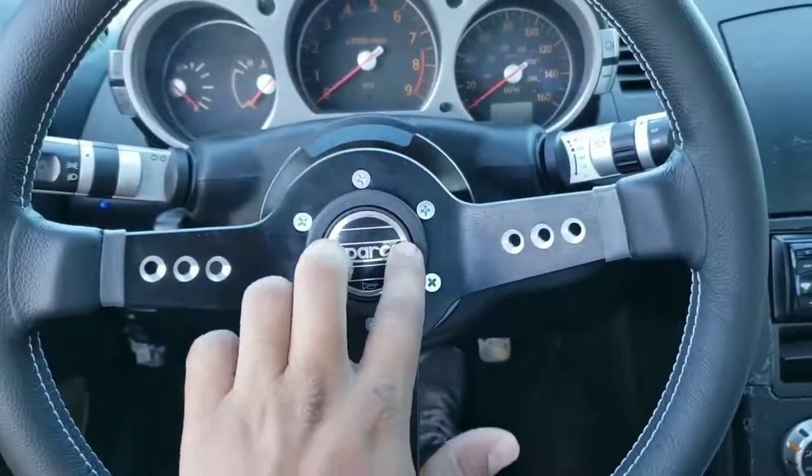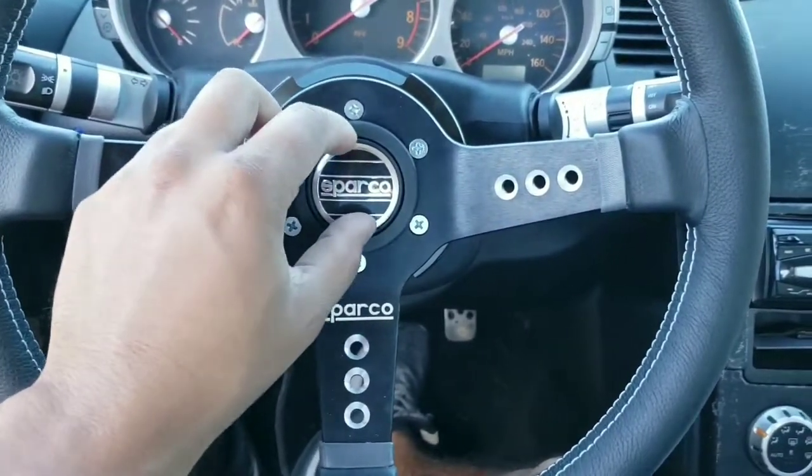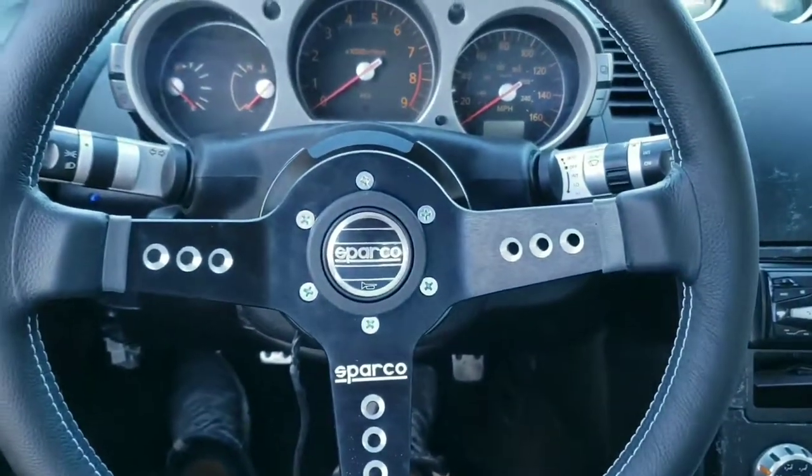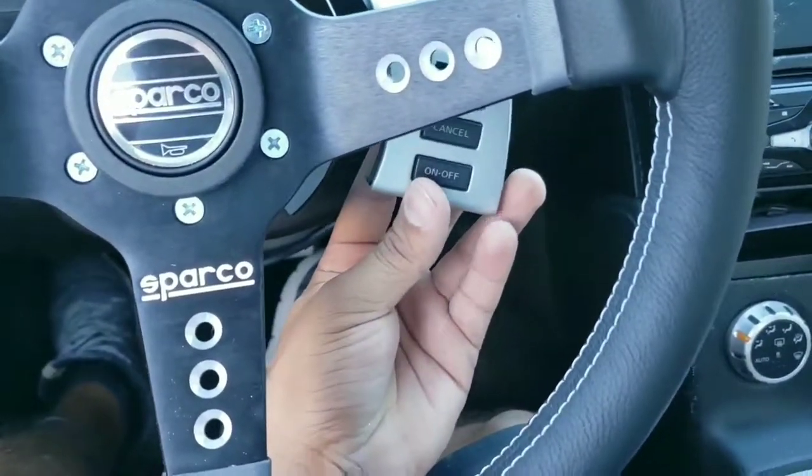There it is. The horn button comes with a little decal you can install, which makes it ten times better. Also going to relocate this cruise control module.